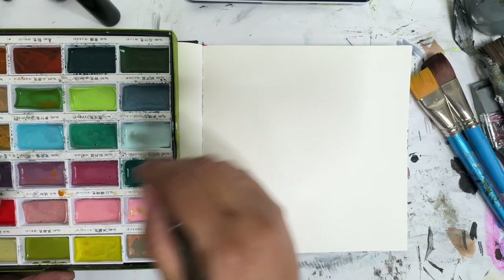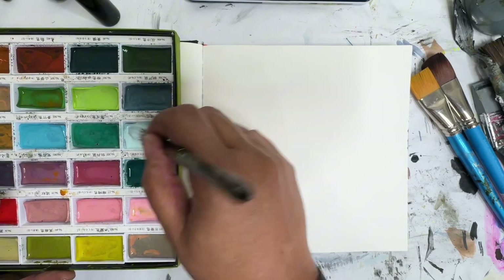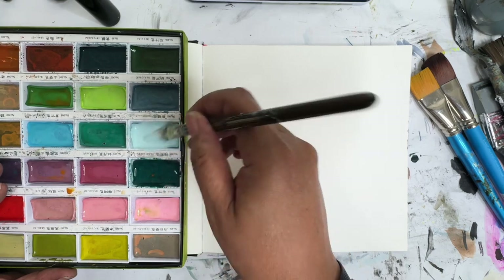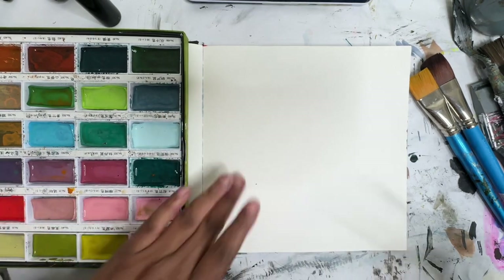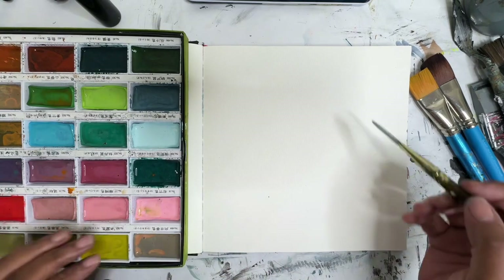Hey everyone, Trina here, back with another mixed media video for day 40. Today I thought we'd play with some pastel colors, trying to get ourselves into spring mode maybe.